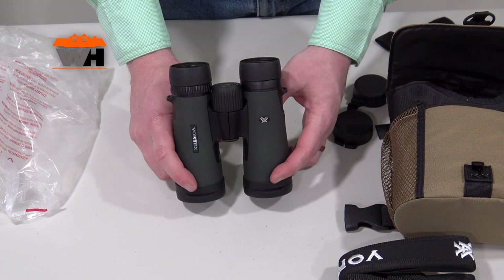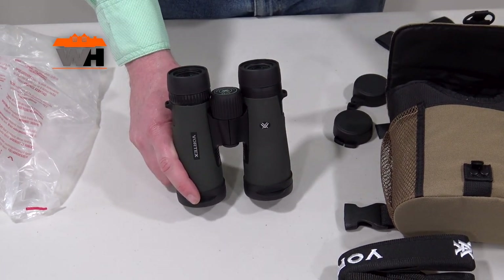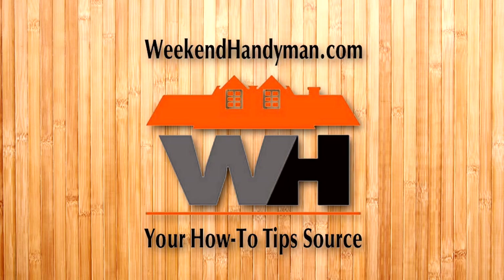These are the Diamondback HD 8x42 binoculars by Vortex. This is Lucas Borgstrom — thank you, and have a great day.